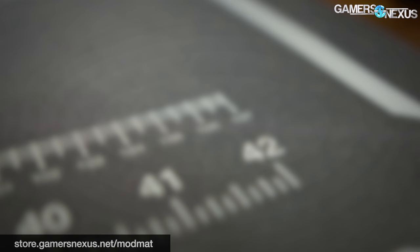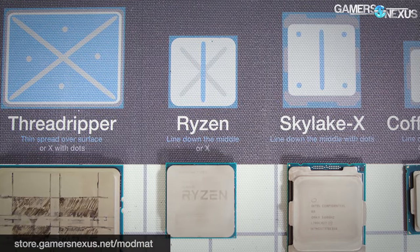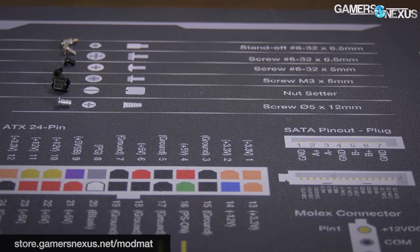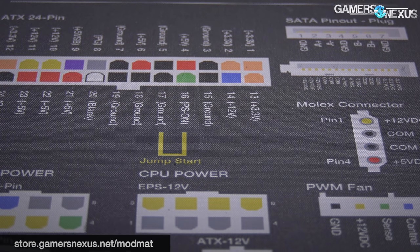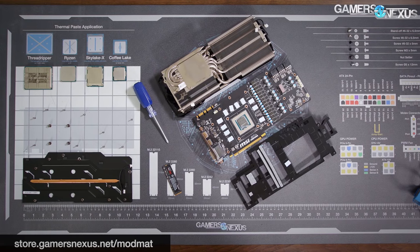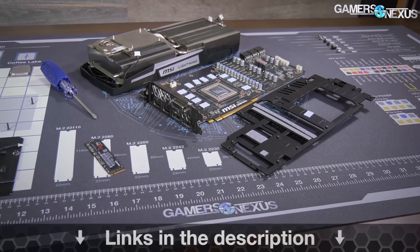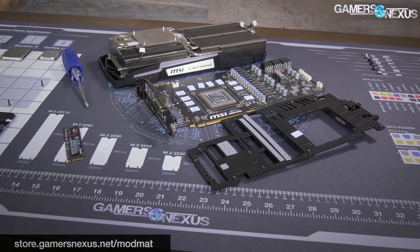This video is brought to you by the GamersNexus anti-static mod mat. Our mod mat uses a high-quality anti-static surface with a rubberized finish. We also have a custom paint job which includes reference points and cheat sheets for PCIe, EPS 12V, and other power cables, along with quick reference thermal paste application guides, a screw sorter for your video card teardowns, and it includes a common ground point and a grounding strap to help protect the products you are working on from electrostatic discharge. Order your mat now at the link in the description below.